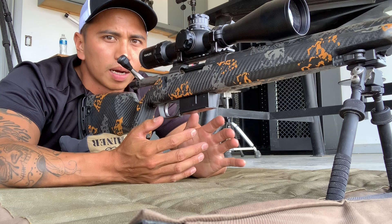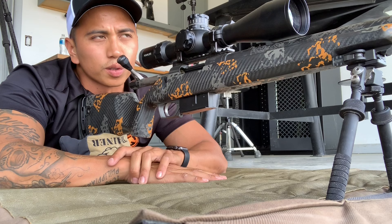Hey guys, Phil Vallejo here, Gunworth Long Range University lead instructor. I'm out here just doing some shooting on the range, and it's been a while since I did a video, so I figured I'd just share a quick video with you guys.